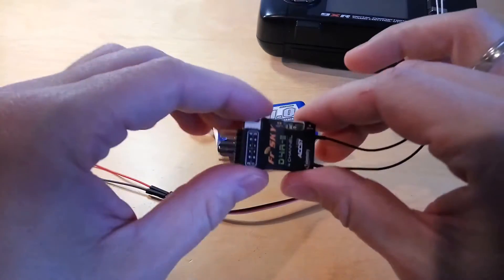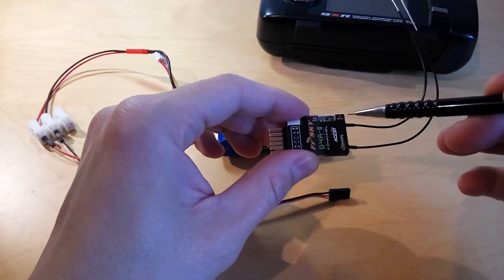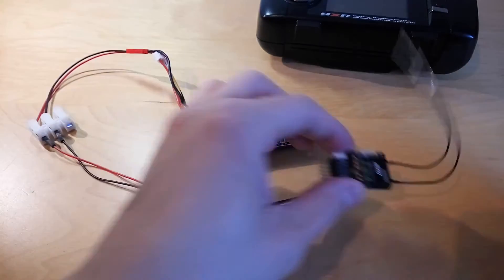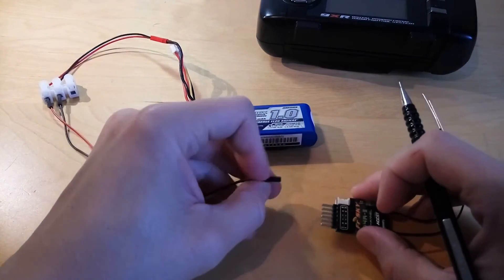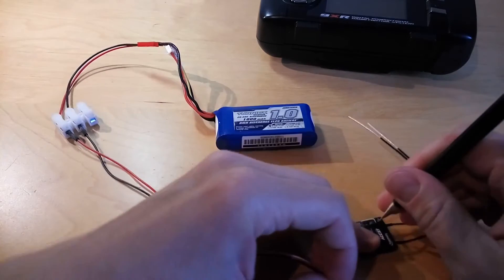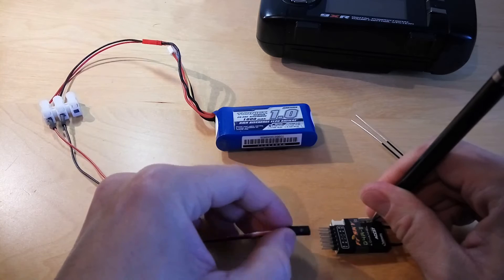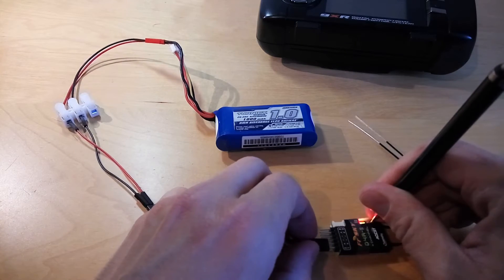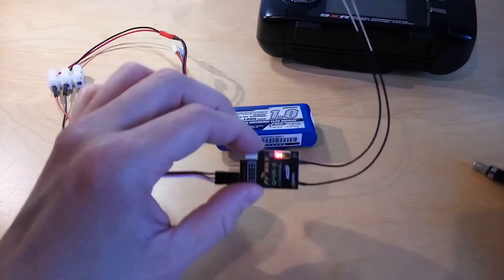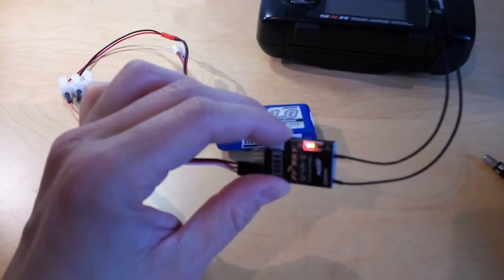The only thing you need to do is when you power this receiver up, you need to push and hold this button. As you can see, it was successful, as the red light is flashing.